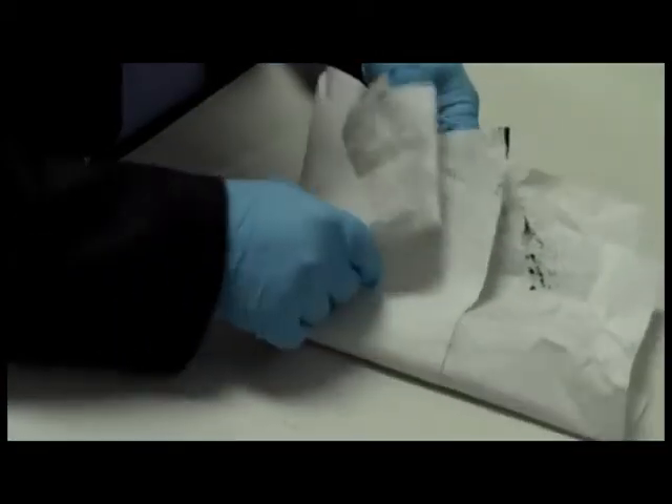Step 3: Empty out all the old toner. This is very important because if you have two different toners in the cartridge at the same time, your print quality will be compromised.